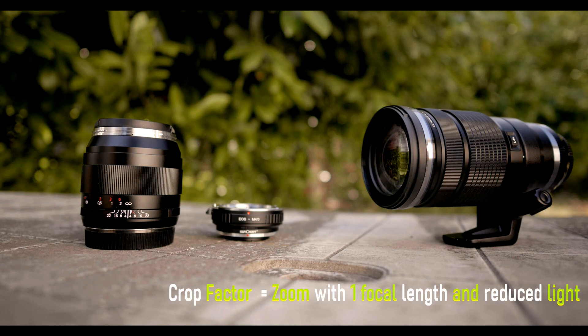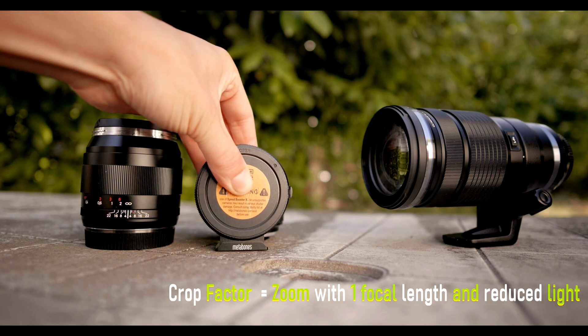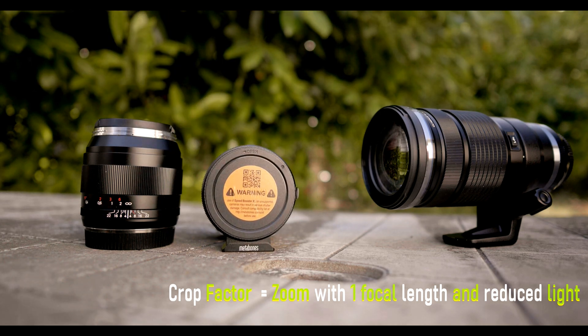And why would I call it that? Because now you have reduced light as well. However, you can change that when you use a focal reducer instead, which turns the shit zoom into an almost full-frame lens.